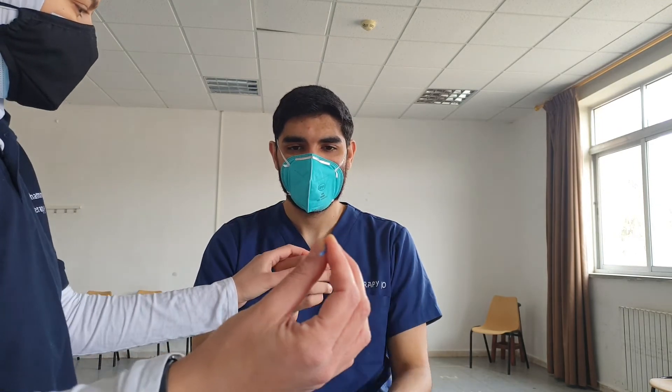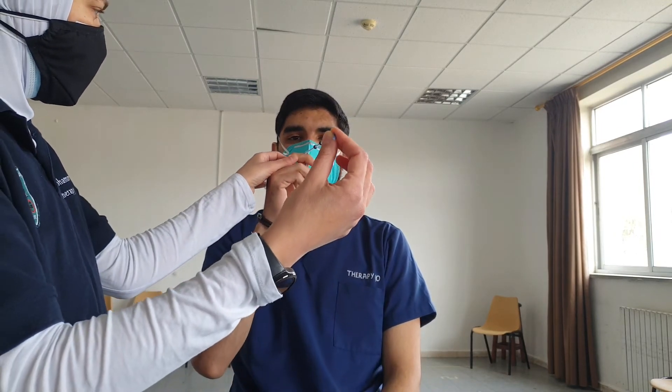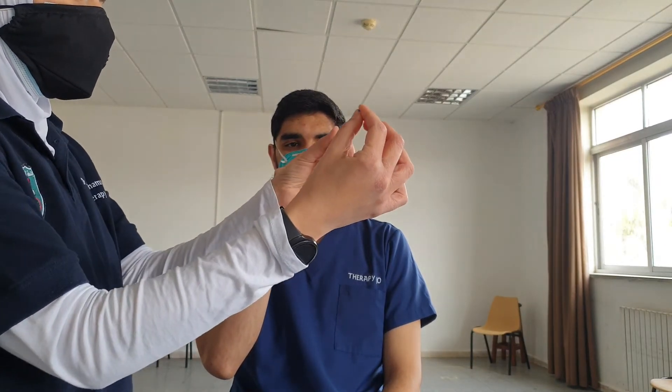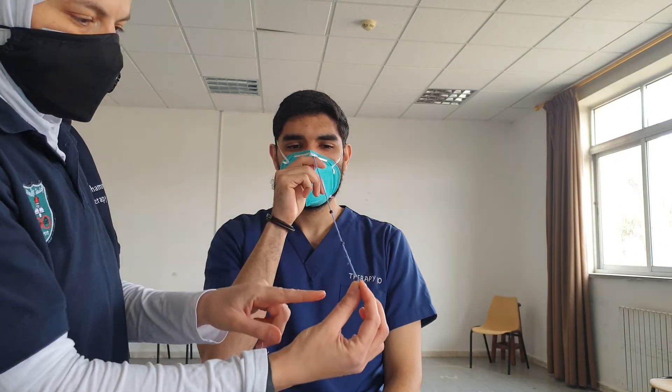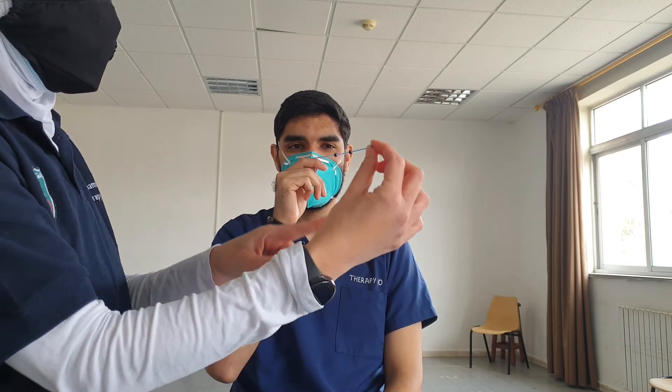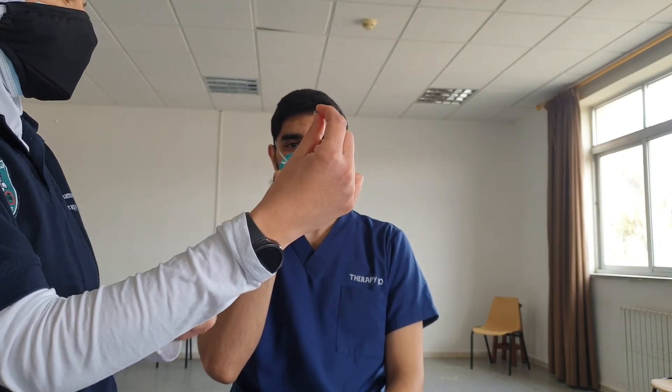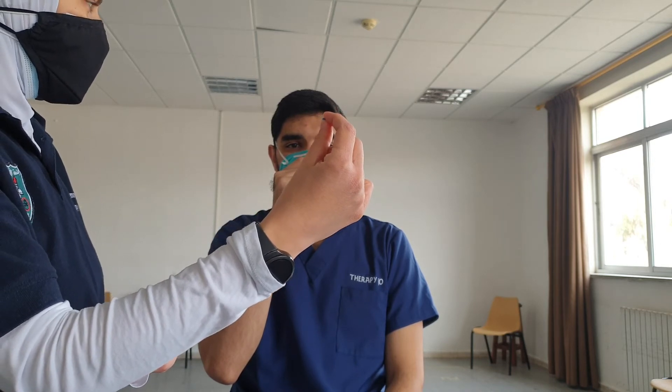The closest bead to the patient is placed a little further than the measured distance. The patient holds the line close to their nose. Now, with this arrangement, I want you to look at the first bead, then jump to the second one, and then go to the third.